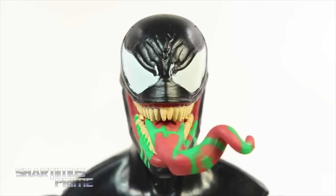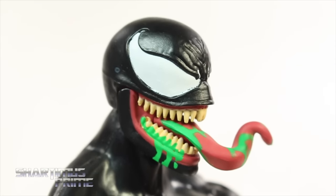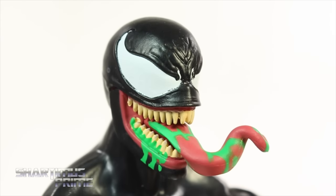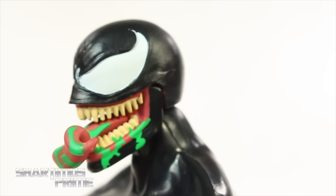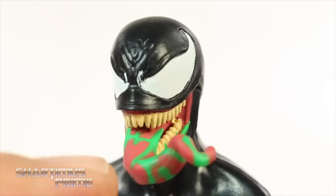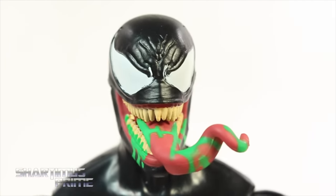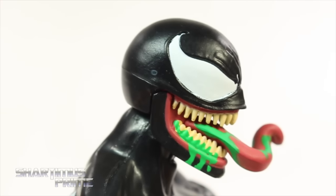Then here's the second head sculpt, which I like so much more — especially because it's got this Gene Simmons tongue with green goop all over it. That is just too awesome. The teeth are pointy enough for a major retailer figure — they're not going to be super pointy like an import figure, but I think the white paint came out really good on these eyes too. It gets a tiny bit hairy right in the middle, but that's being pretty nitpicky. The amount of white paint on these eyes is really nice looking.